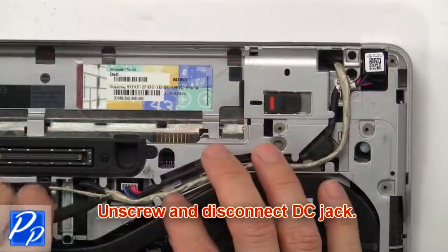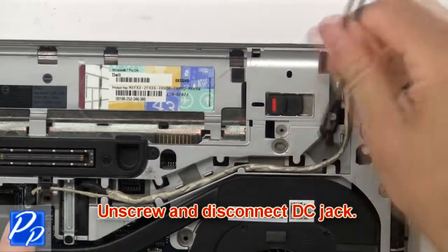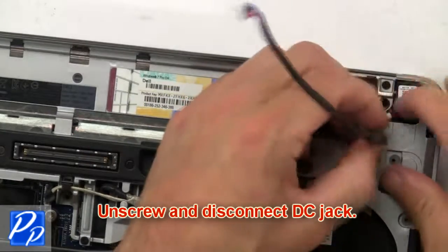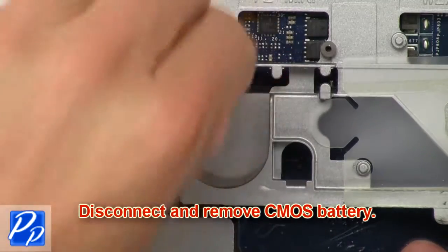Then unscrew and disconnect DC jack. Now disconnect and remove CMOS battery.